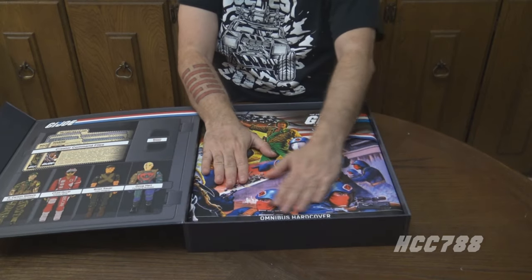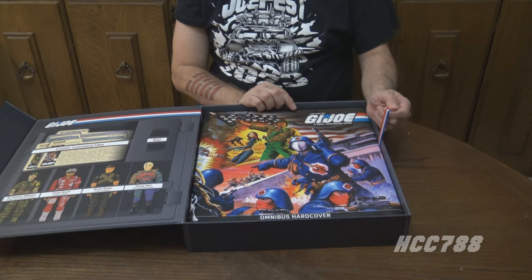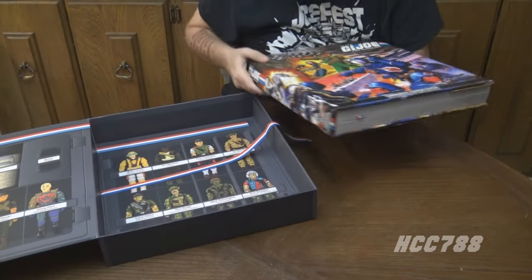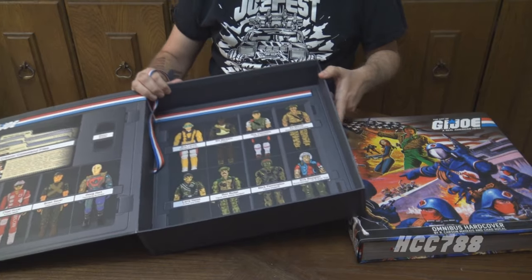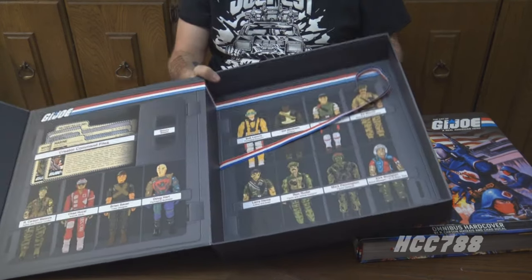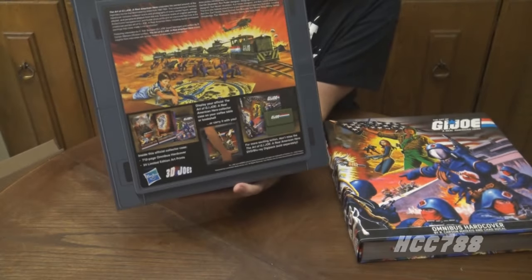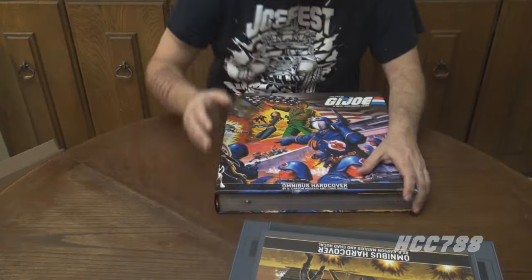This is the Omnibus itself — Omnibus hardcover, The Art of G.I. Joe. One thing I like that they've done is they've provided a ribbon that should assist with lifting it out, which makes a difference — this would be very difficult to get out without that help. Now we can see the inside of the display box, and we've got some of the creators of G.I. Joe represented here. Each of these choices has a specific meaning, and the box itself is quite beautiful.